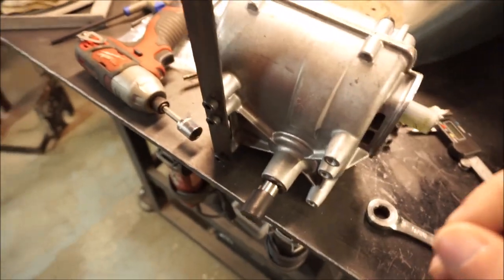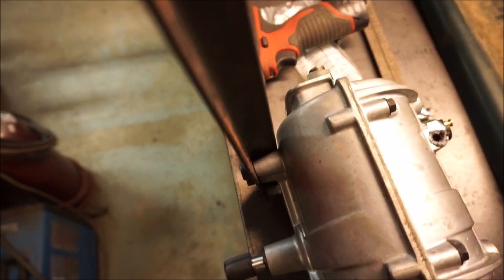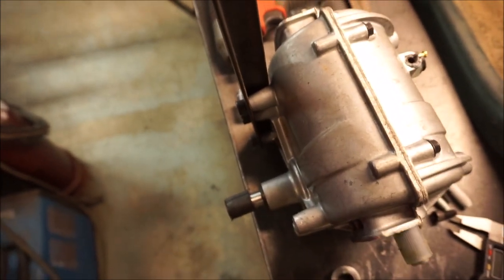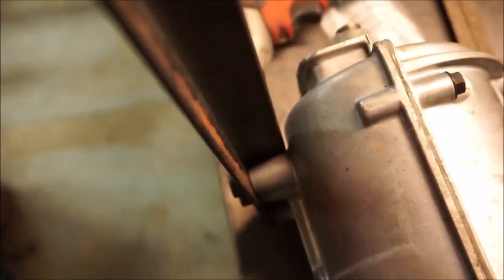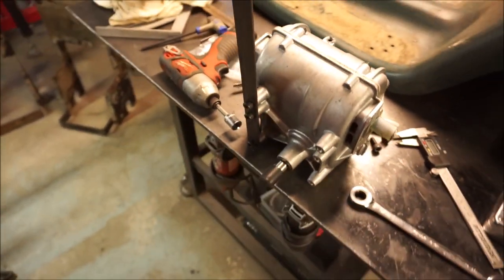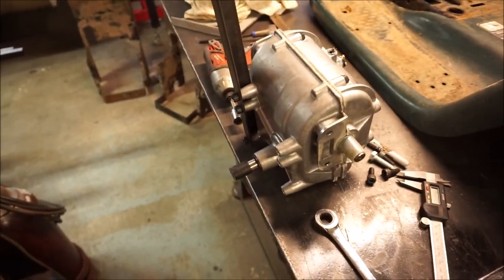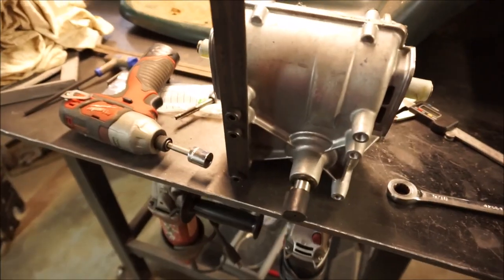These are metric bolts — you've got to be careful. They're very close to five-sixteenths so you'll strip it out if you're not careful and use the wrong hardware, at least in these Chinese ones. This angle iron is going to cradle the transmission right in place. Once it's all welded into the frame, you put the transmission in and it's pretty much going to line itself up with all these bolt holes.